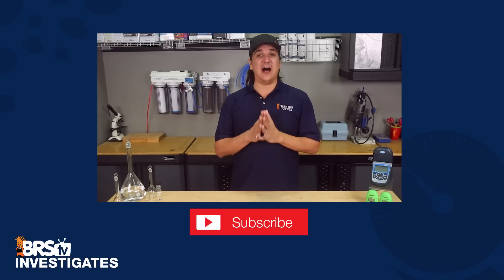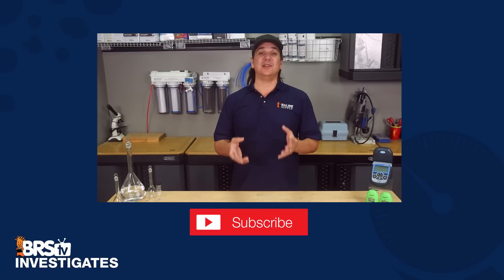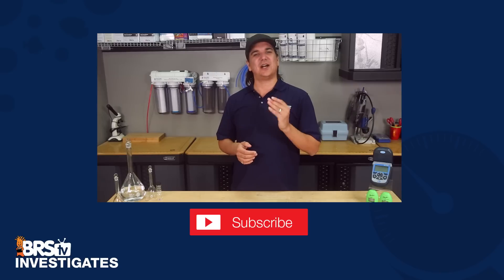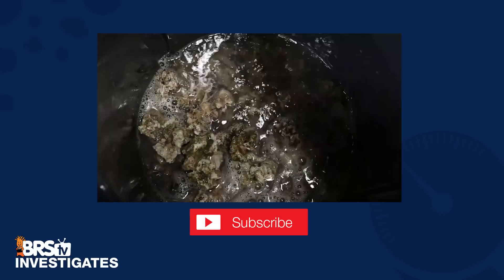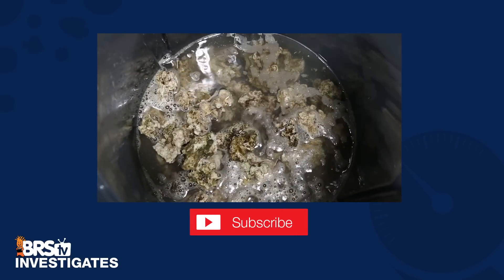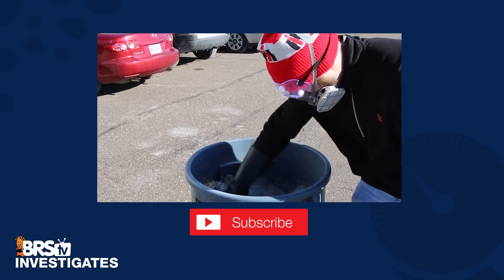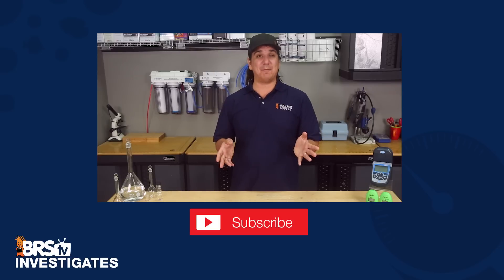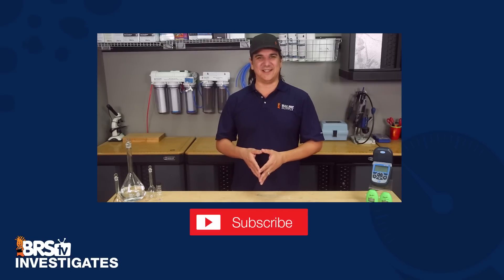As always, if you found today's video valuable let us know with a quick thumbs up and subscribe. If you have something you would like us to test, please let us know in the comments down below, because that's what this is all about. This week we started a brand new test based on curing rock in salt water versus bleach or acid, or one after the other, to reduce nutrients in new systems. Hopefully it will wrap up in a month or two and we can share some exciting results. See you next week with another BRStv Investigates.